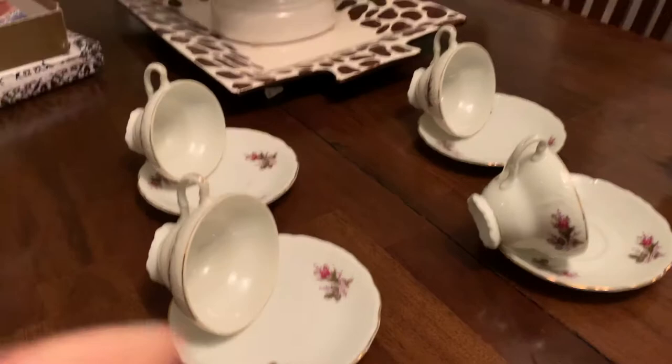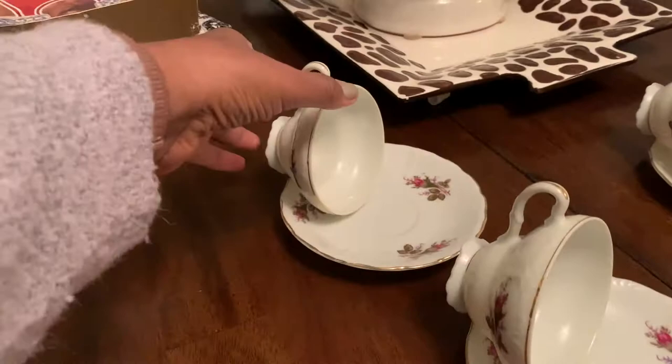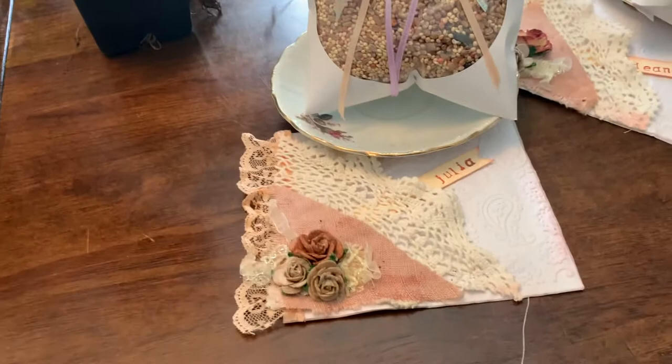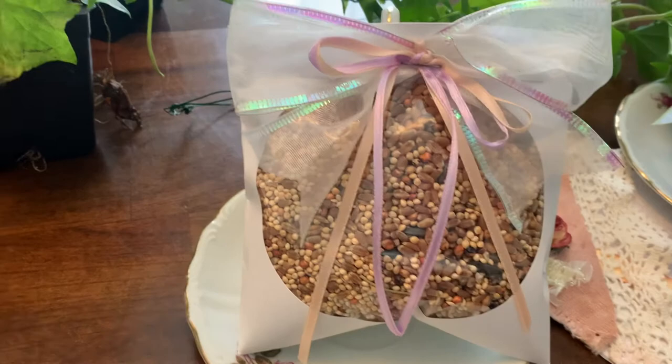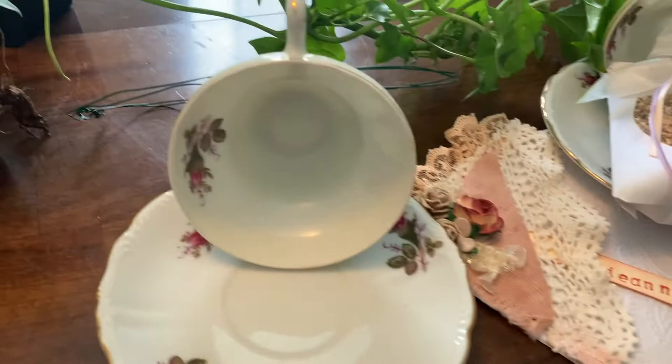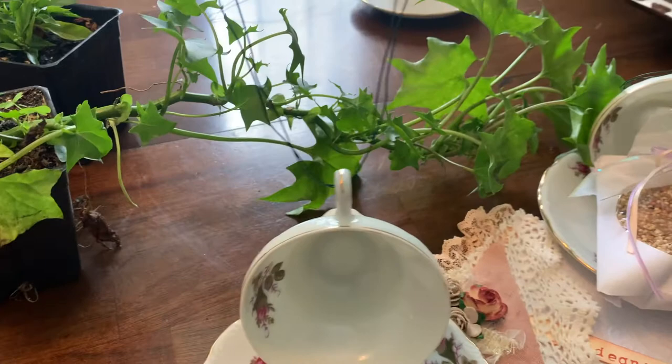Easy peasy — look at this. It's not dry yet but E6000 is the best. Here is how everything looks: there's the card, the bird feeder with bird seeds in a little seed envelope so you can see them — I thought that was clever. There's the cup, flowers can go in there, and the wire hanger. We decided double green wire was the best. If they want to shorten it they can just twist it and hang it wherever they'd like. Isn't that a pretty present?